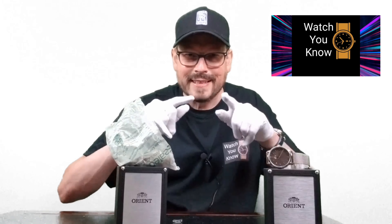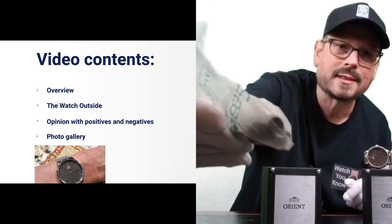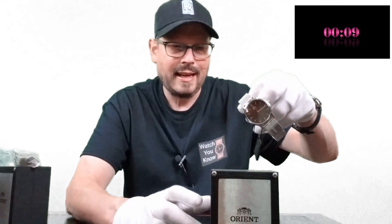Hey, it's Jeff Summers with Watch You Know, and today I'm going to be reviewing the Orient Maestro. I highly recommend before you watch this review that you check out my unboxing, because when I first purchased this watch I got a bag of bolts instead of the watch. But anyways, after I called Amazon they did send me the watch, and I'm excited to review it today, so let's waste no more time and get right into it.